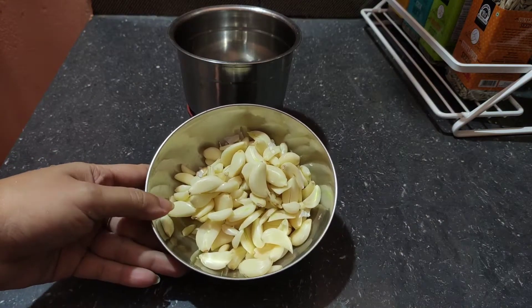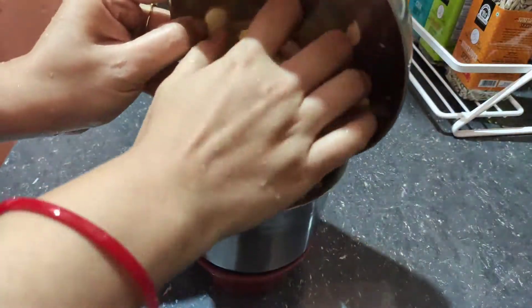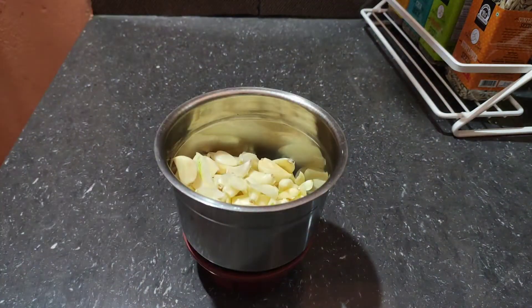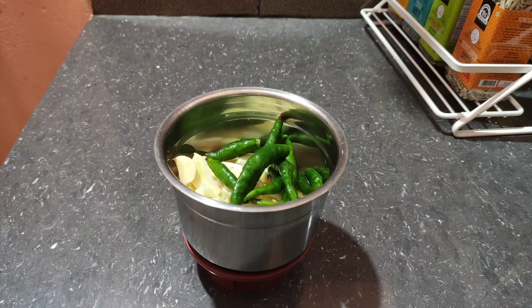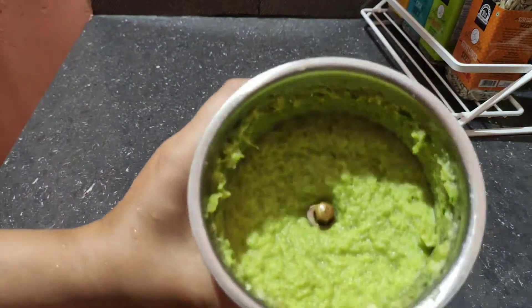First, I will marinate the chicken. Here I have added a lot of spices. There is some longka (chili) — quite a lot. Mix it all together and blend it well, grind it well — mix it all and grind it nicely.